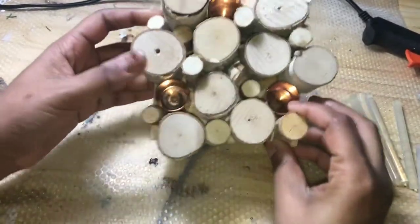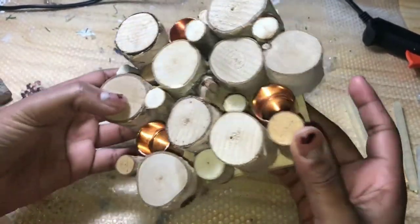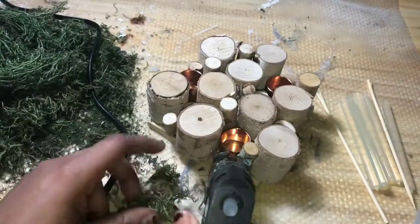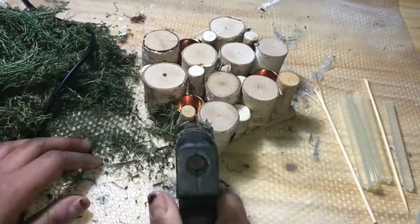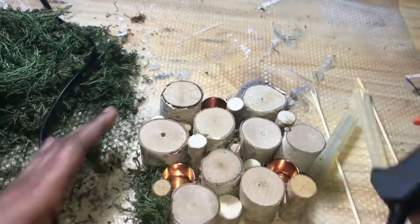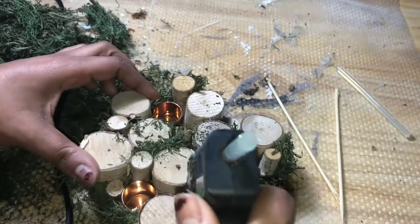I think it looks really really nice even just like this if you wanted to leave it as is, but I really think that the moss gives it that spring look. By the time I got to this project I actually only had the reindeer moss left over, so for the most part I'm just using reindeer moss.